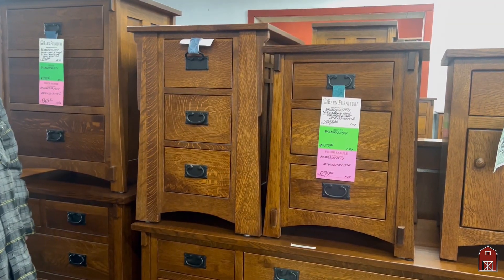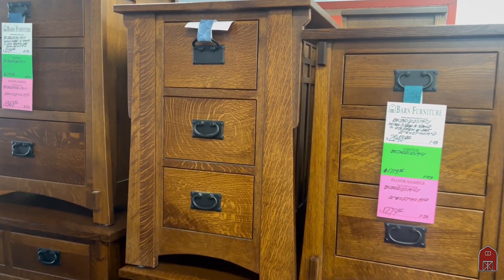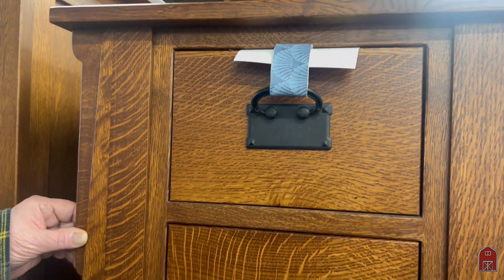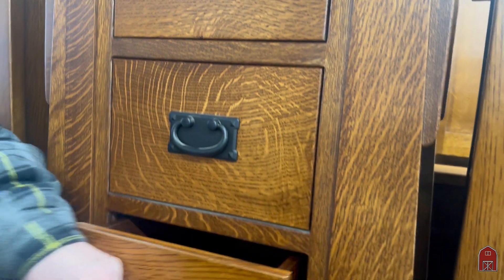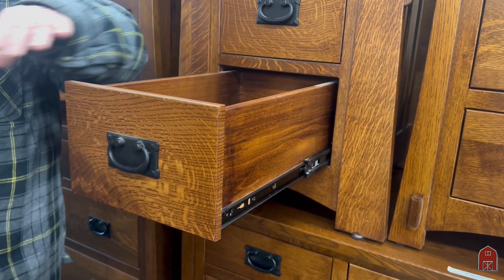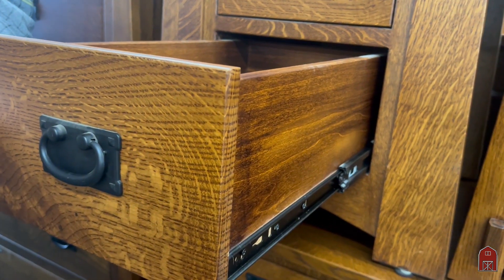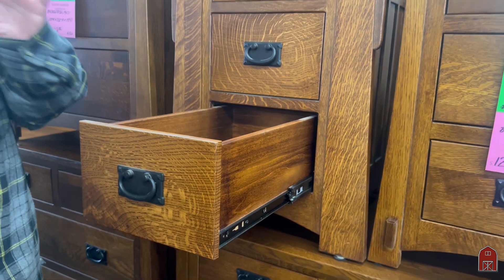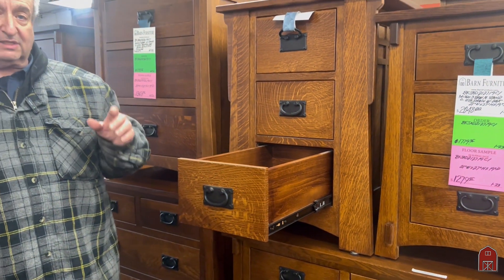This is our matching nightstand that we keep in stock. It has the same graceful lines, the matching corbels, the full extension drawers, the English dovetail drawer joints — just like the rest of the group. So we would love to build for you in special sizes if necessary, or you can just come in and pick it up.